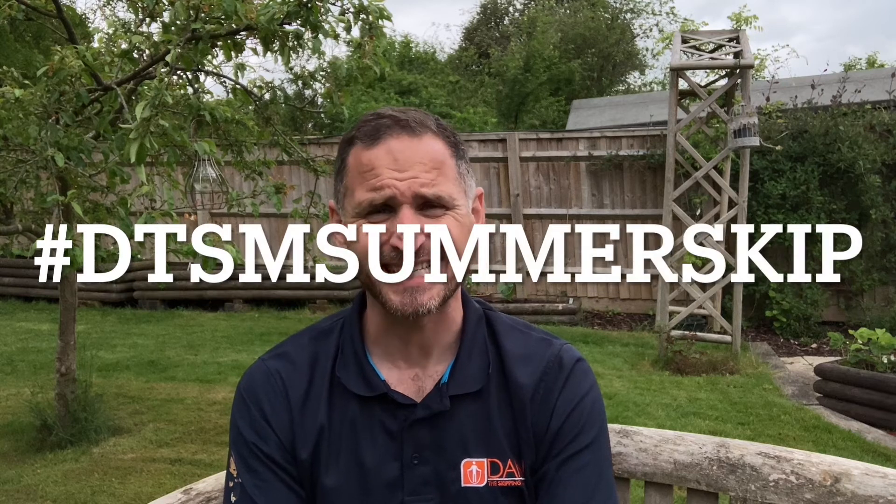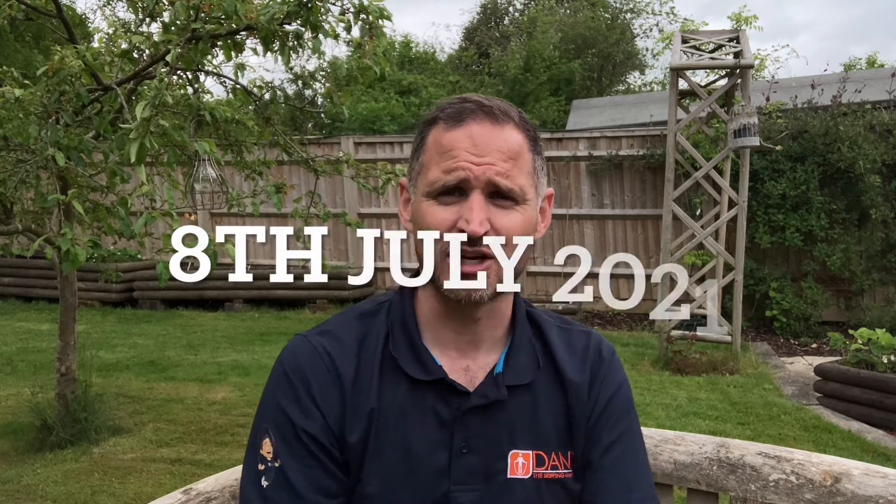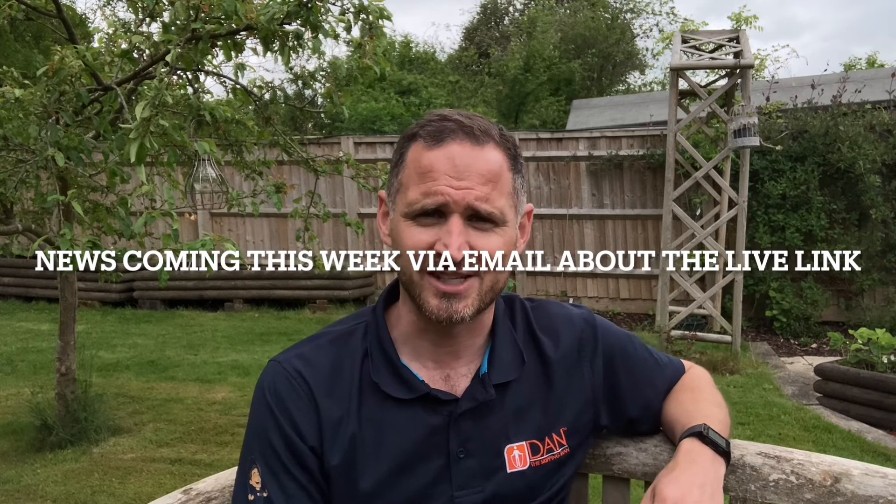Hi everyone, welcome back to the Dan the Skipping Man Summer Skip. It is week seven — we're so close to the Dan the Skipping Man Summer Skip Live. There really isn't long to go now. The 8th of July is the time for all you schools to come on and do a live skipping session with me.